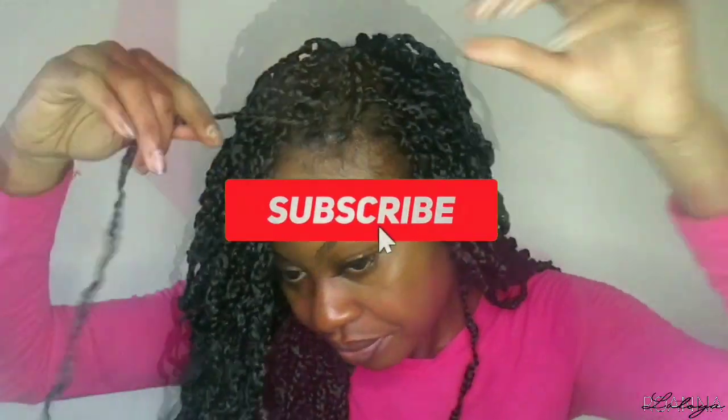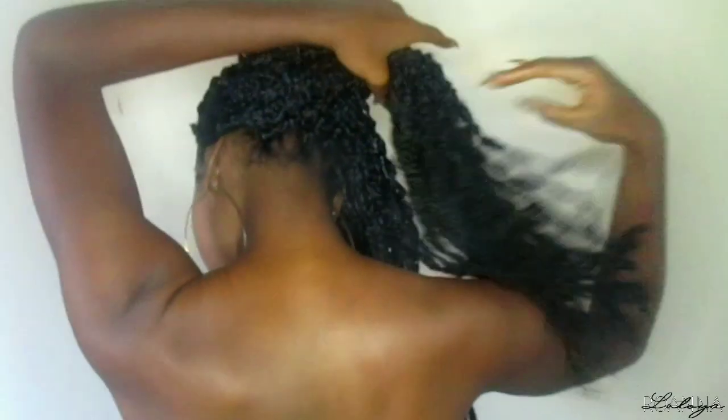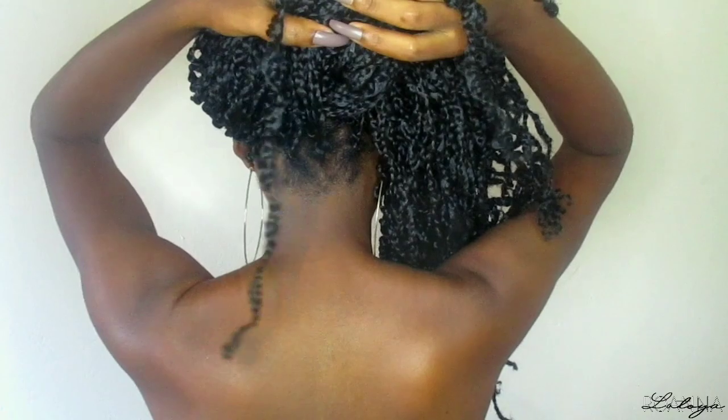I'm loving how the hair came out — it looks pretty realistic. This is the end result of my passion braids install from Toyatress, their 22-inch newly released passion braid. It's super long, past my breast area, and the braiding style is very versatile — you can put your hair up in a bun or do a half up half down. To lay my baby hair, as usual I used my Gorilla Snot gel.